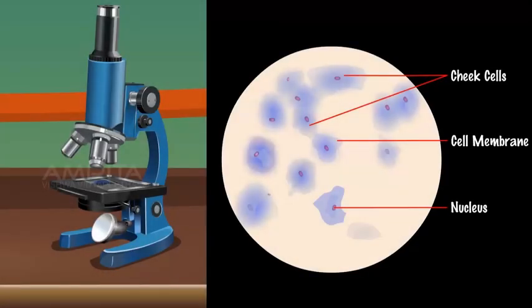Conclusion: As the cells observed do not have a cell wall or a prominent vacuole, the cells of the specimen on the slide are animal cells.